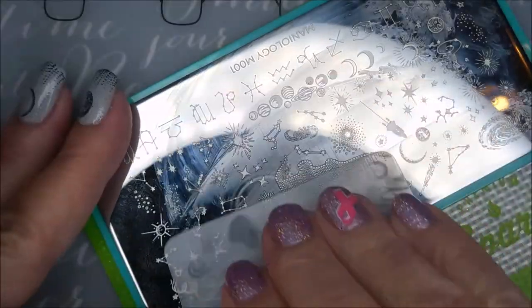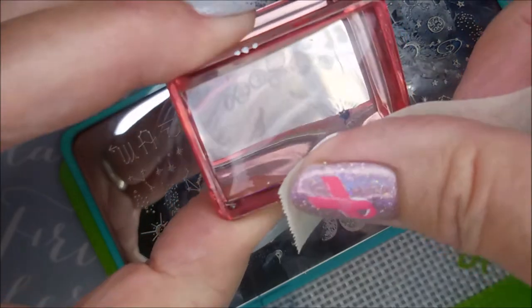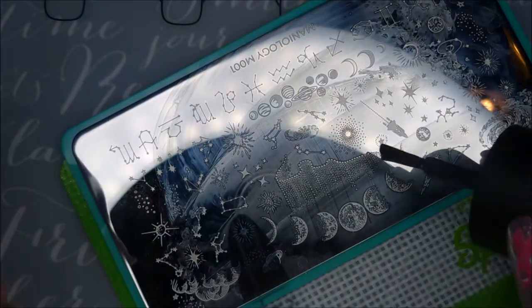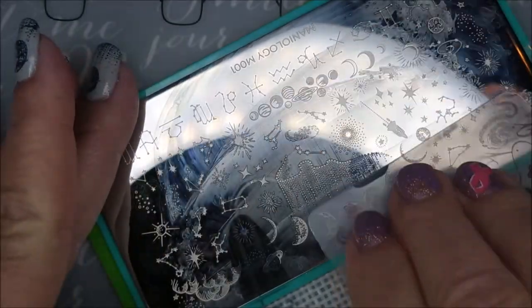I'm using this little star image over here. There are just so many images on this plate — I really was having trouble deciding what I wanted to do, which I guess that's a good thing. Hopefully this plate will make a return visit to my channel real soon so I can play with some of the other images.